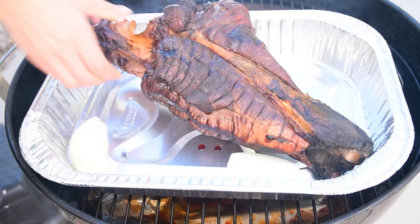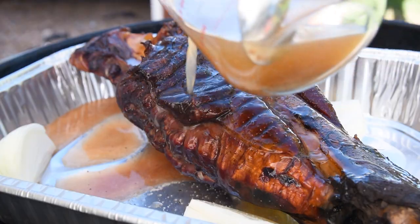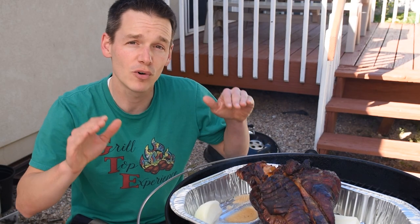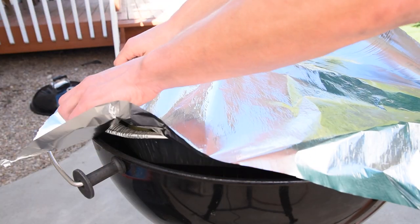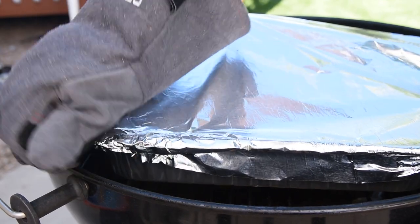I'm using a turkey roaster pan to hold in all the juices, and I added some onion as well as a pint of beef broth. Then we wrap the whole thing up with aluminum foil, which will keep all the moisture inside so that the meat gets fork tender and all of that connective tissue breaks down and makes it really amazing.